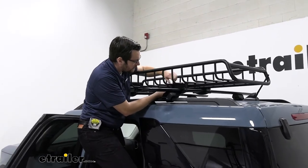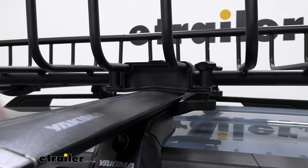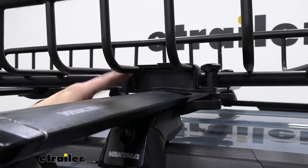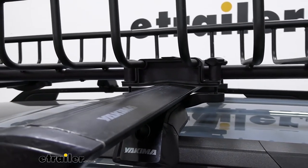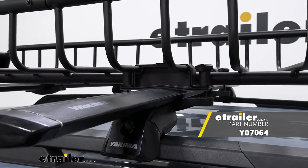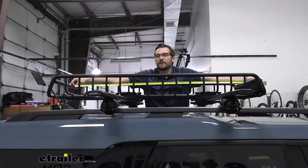For one last step of your install, if you want to give yourself a nice security measure to keep your roof basket attached to your roof rack when you leave it unattended, you could look at getting Yakima's brackets, sold separately, to give yourself a secure hold on your carrier.